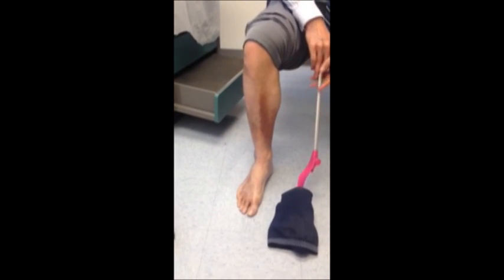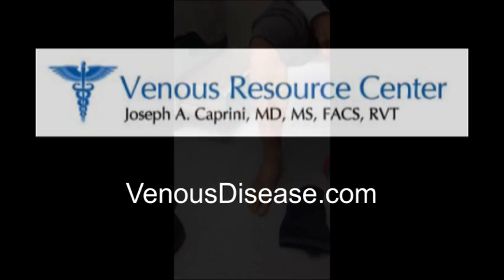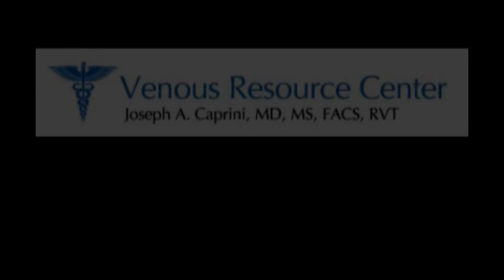And as you can see, it's a very simple process to remove the stocking.